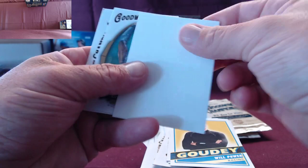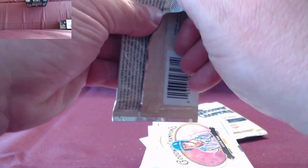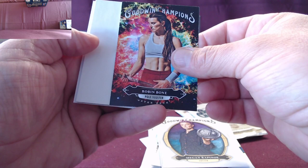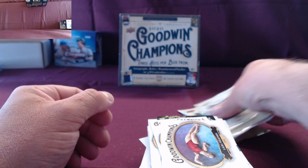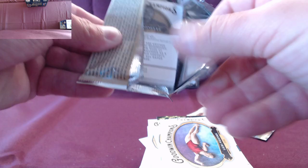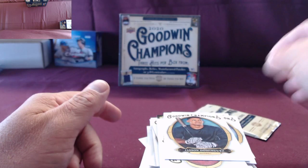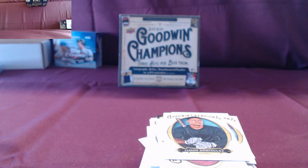A tiger! Robin Hood — never heard of it. A Whole Volter, okay. Another Dominguez, nice. Last pack. I can't believe I haven't got an auto yet.